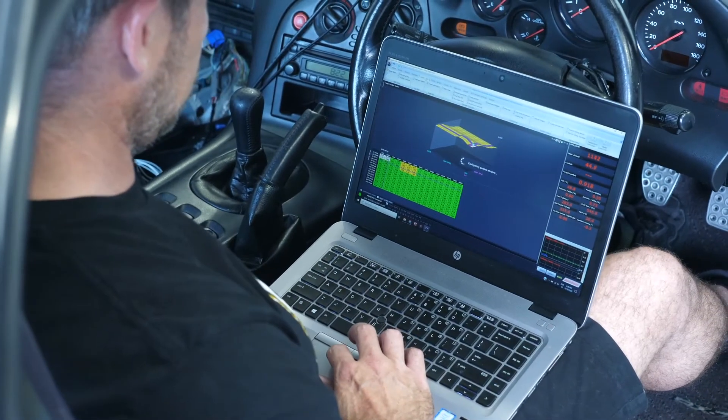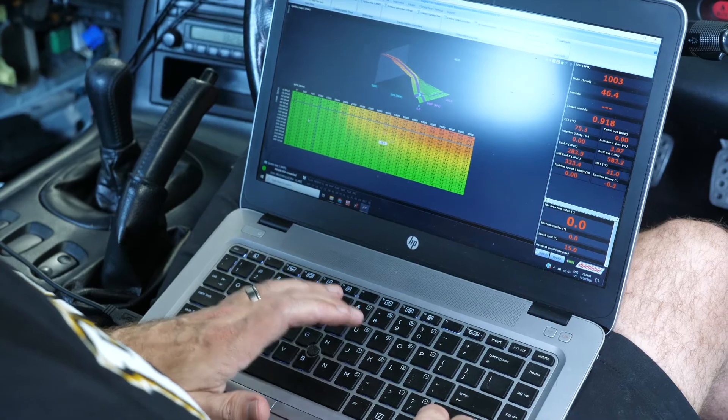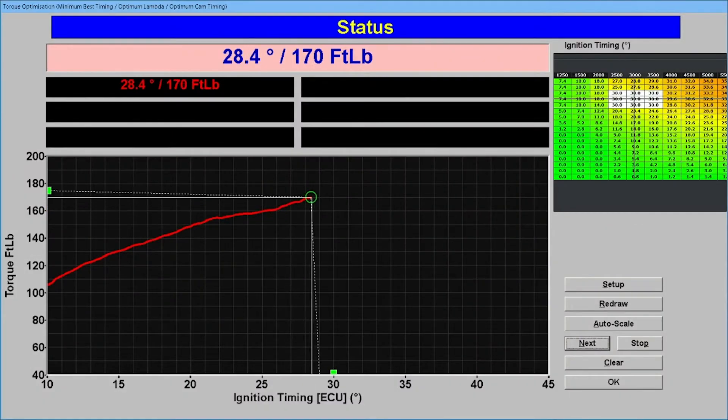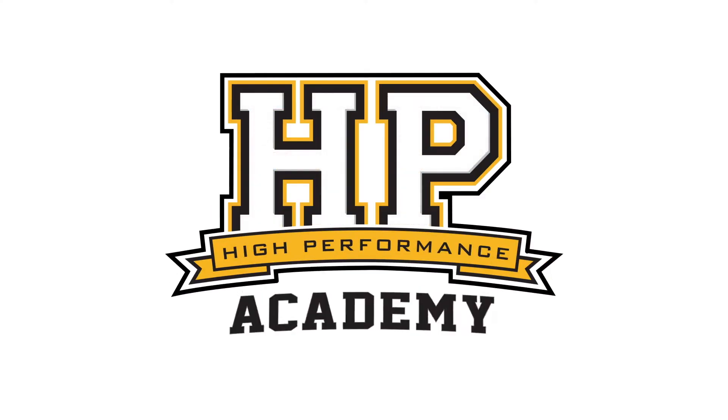Hey guys, it's Andre from High Performance Academy. Welcome to another one of our webinars. Today we're going to dive into the world of rotary tuning — we're going to cover some of the basics and fundamentals, and we'll have a few live demonstrations on our mainline Pro Hub dyno. This topic coincides with the launch of a full worked example using the FD RX7 on the Adaptronic Modular Series ECU.